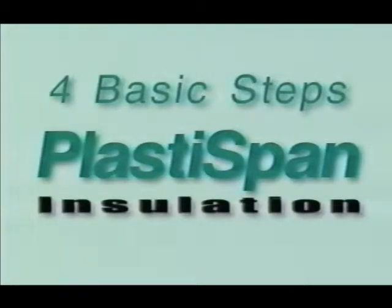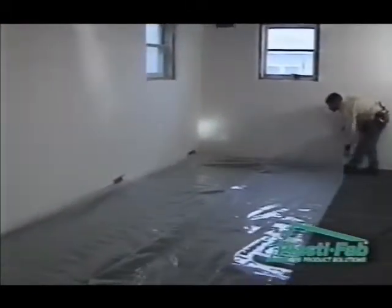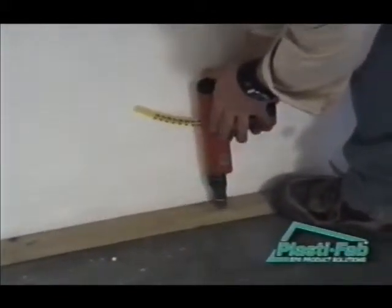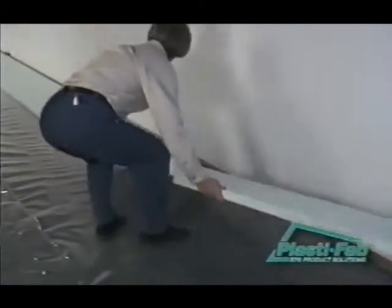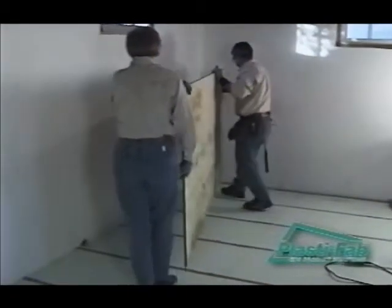There are four basic steps to insulating your basement floor with PlastiSpan rigid insulation: covering the existing floor with a moisture barrier; installing the strapping to which the new subfloor sheeting will be attached; installing the PlastiSpan rigid insulation; and attaching the new subfloor sheeting to the strapping.